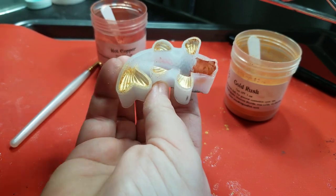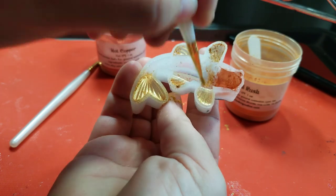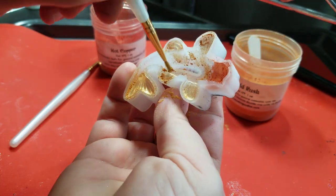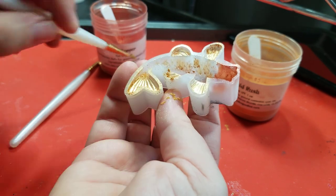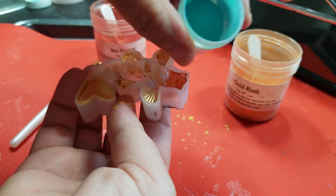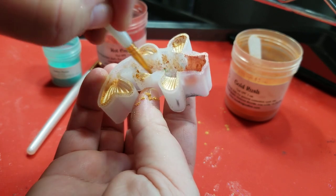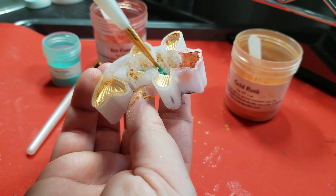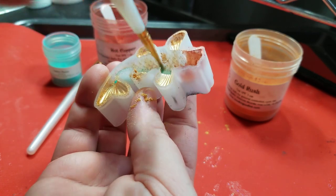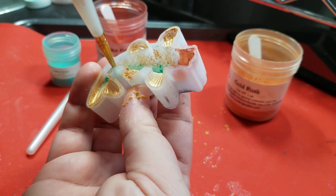I'm just going to randomly dust certain areas in the scales, in spots. Maybe I'll add some of this Indian Ocean powder and do the fin at the very inside there. I'm not quite sure how this is going to look once it's done. I'm hoping it comes out — I've used these powders before in a mold and they came out quite nicely. I'll just see how this turns out; we won't know until we pour and demold it in the morning.